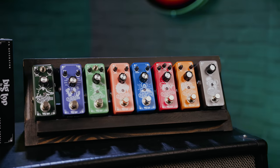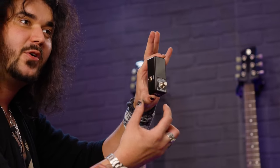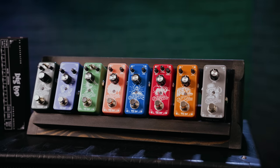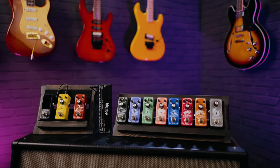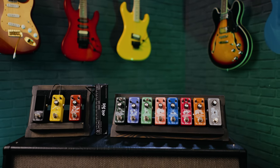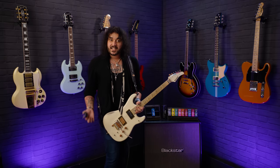There's compressors, boosts, overdrives, distortions, there's a chromatic tuner — it's small, black, sleek, stylish and sexy — I'm going to put it on the floor and actually use it to tune for this video. There's flangers, chorus effects, time-based effects, a really cool reverb with lots of different sounds and soundscape effects, a delay, and a looper. They're not a lot of money at all; if you want to get your hands on any of them, they're all linked in the description box down below.